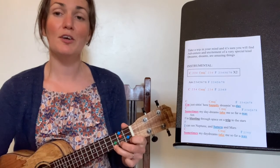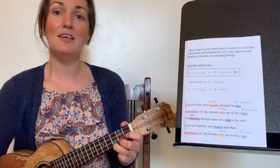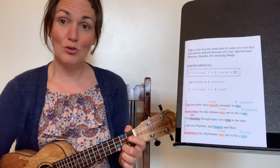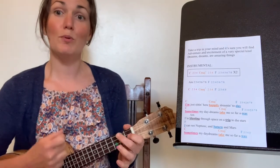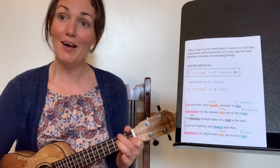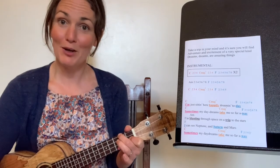Now back down to C with your orange finger on behind. C — two, three — C major seven — two, three. And finish with A — two, three, four, five. Well done.